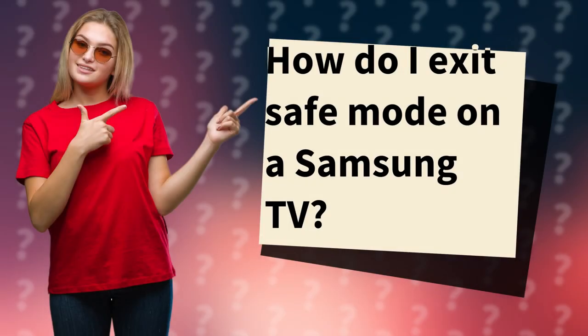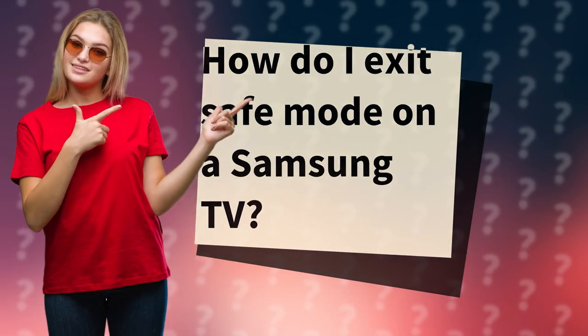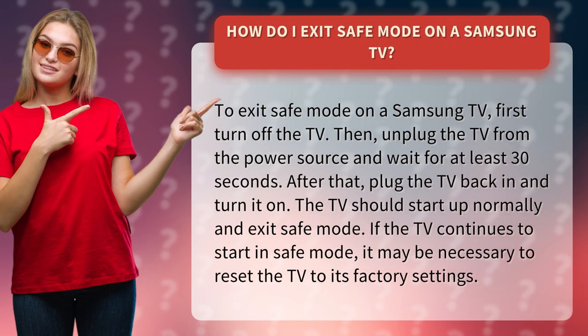How do I exit safe mode on a Samsung TV? To exit safe mode on a Samsung TV, first turn off the TV. Then, unplug the TV from the power source and wait for at least 30 seconds. After that, plug the TV back in and turn it on.